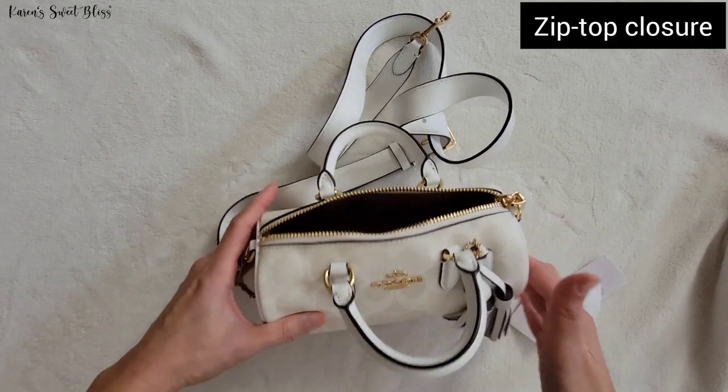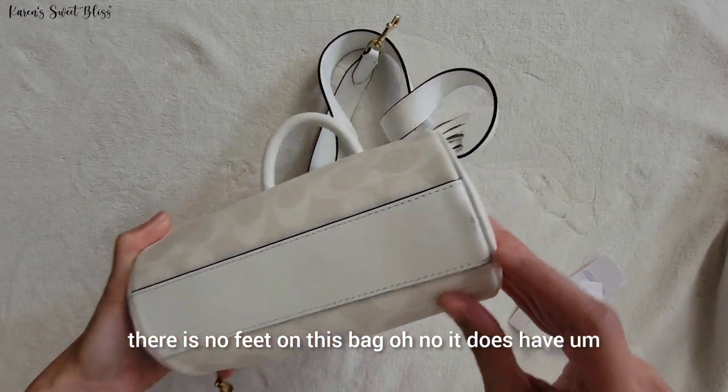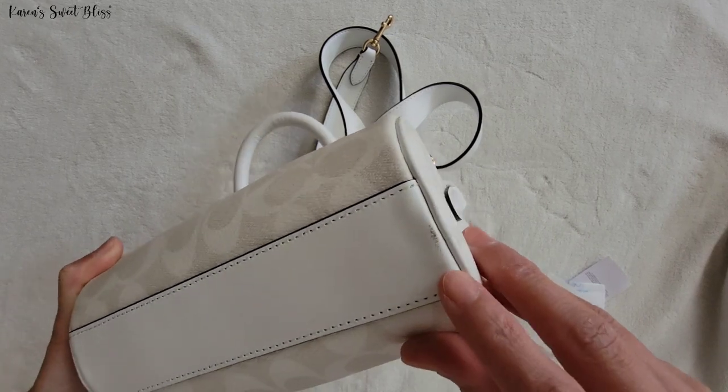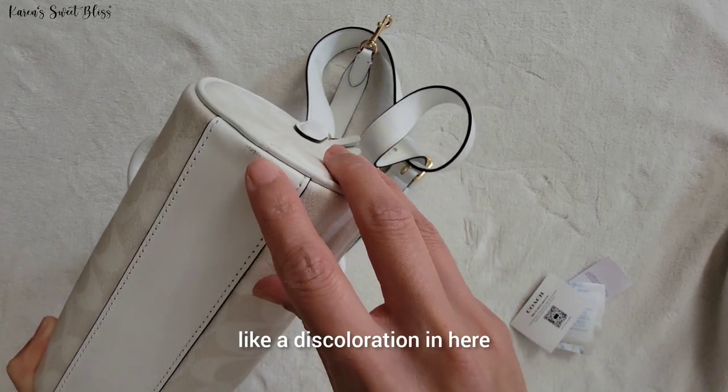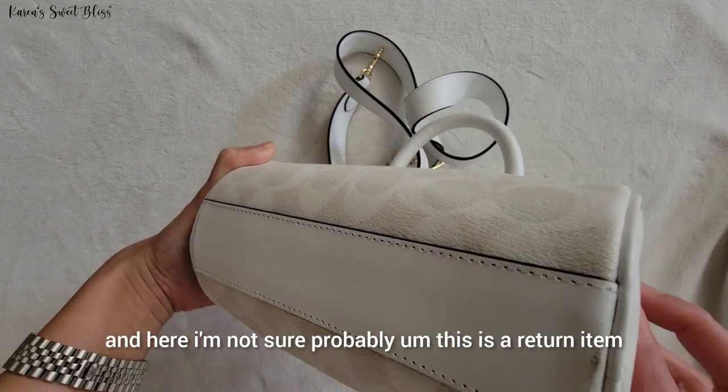The inside of this bag is made of fabric lining with a brown interior. There are no feet on this bag. There does appear to be some discoloration in here — I'm not sure, but this is probably a return item.